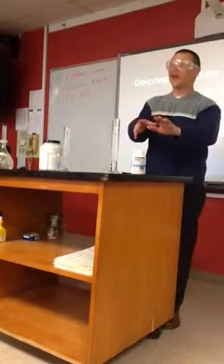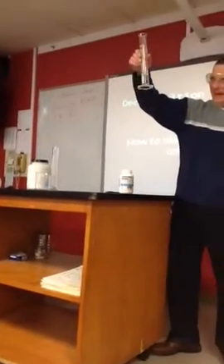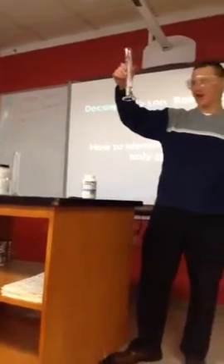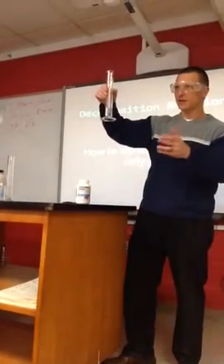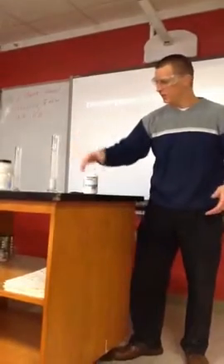I'm not going to add the catalyst yet. You can look at this and say, yeah, not much going on in there — because it's a very slow reaction. It happens, but it's very slow. We can get that going faster in a few minutes.